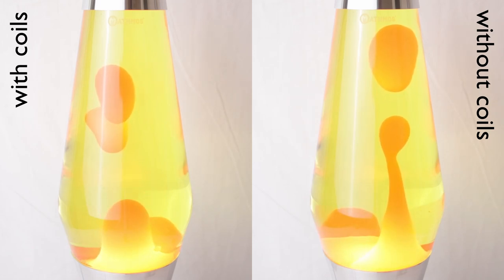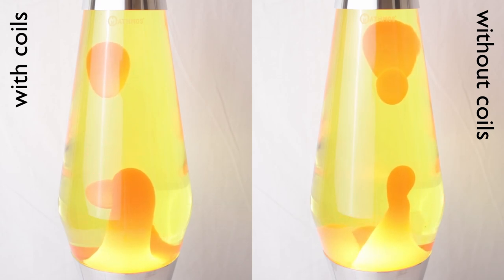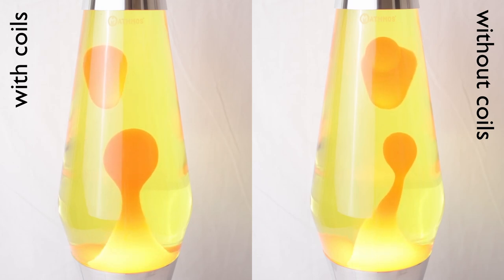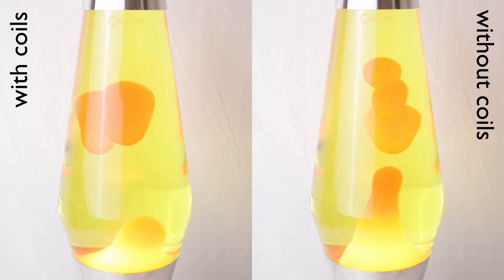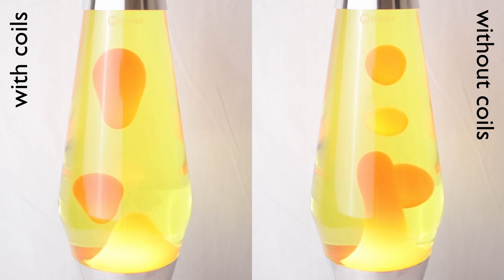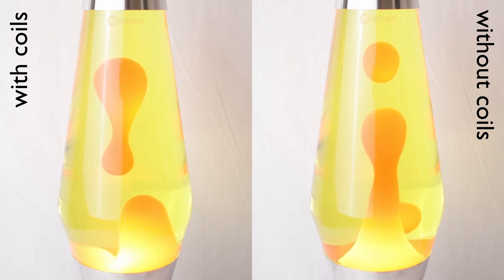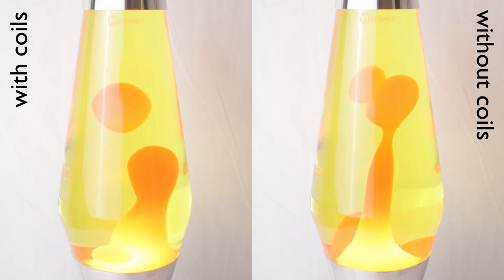Honestly, I was hoping for a little more spectacular result than that, but well, I guess that's how science works sometimes. Anyway, thanks for watching, and have a good day!